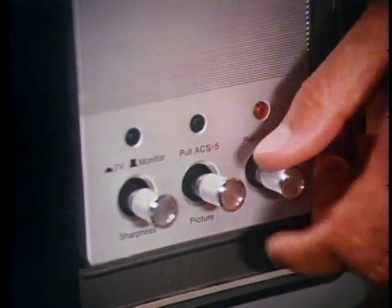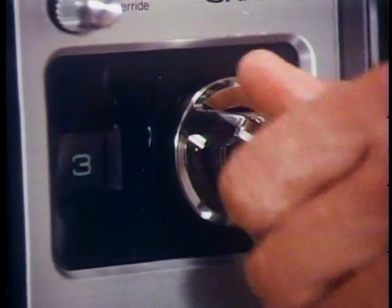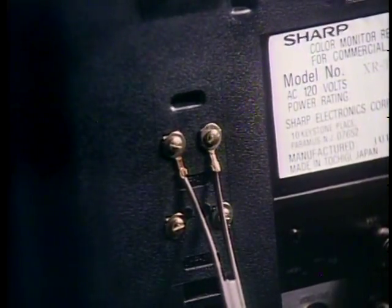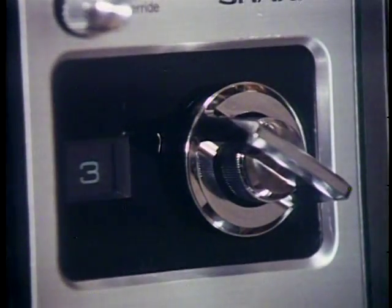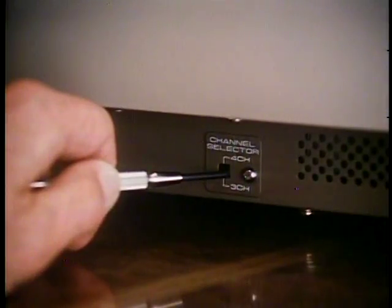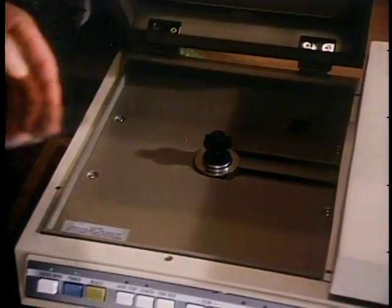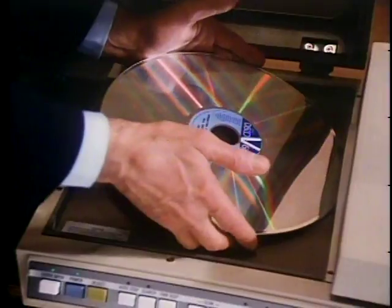Next problem: the disk rotates but no picture appears. Check these things: Is the TV set turned on? Is the TV tuned to the same channel as the channel selector switch on the side panel of the player? Is the cable properly connected from the player to the TV set? Is the disc installed correctly — the label side should be up. Incidentally, if you're playing consumer or entertainment discs, the label side should be down. Now here are things you can check if you have a distorted or poor quality picture: check the channel setting on the player and TV, the cable connection, and whether the disk is installed right side up. Try making an adjustment to the fine tuning of the TV set. If you're using channel 3, try switching both player and TV set to channel 4, or vice versa. Change to another video disc — if the problem clears up, you'll know that it was the disc at fault, not the player.